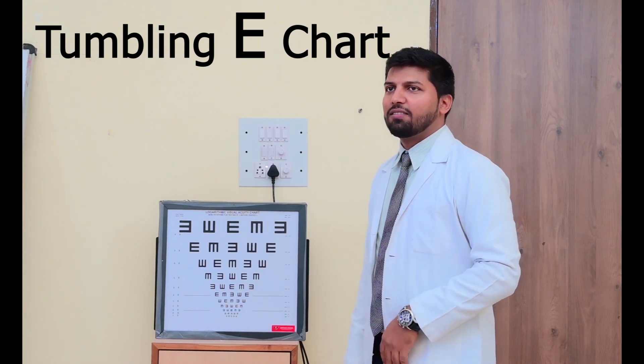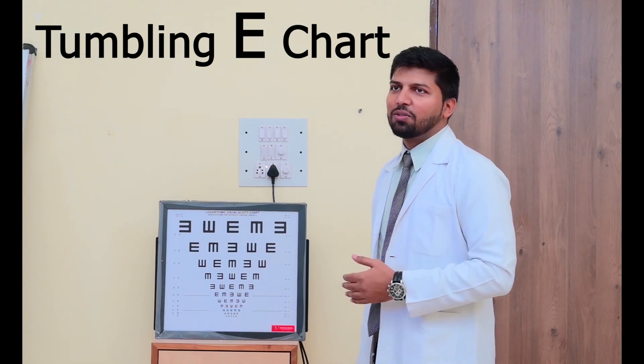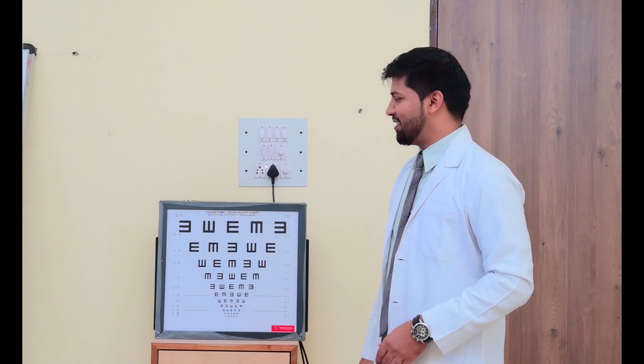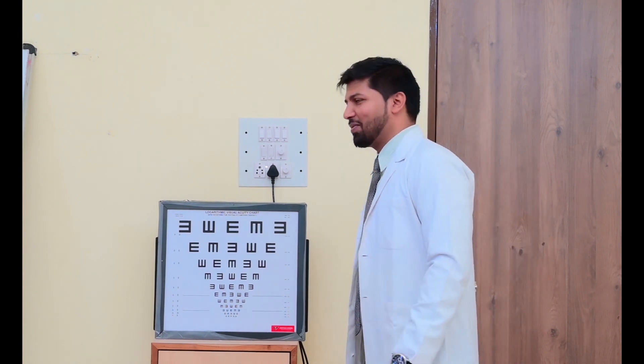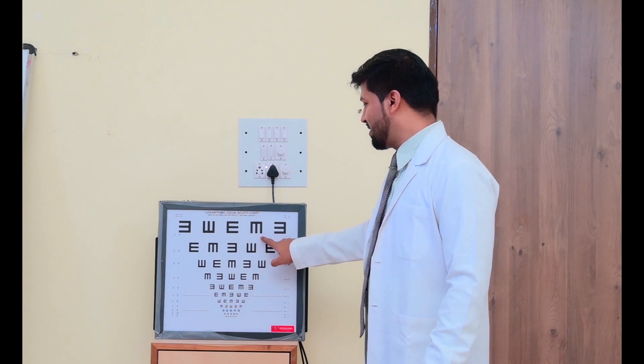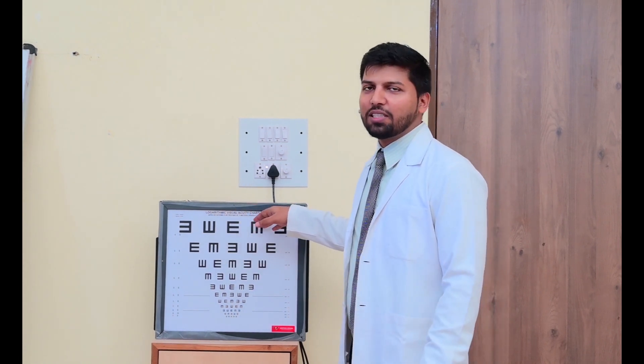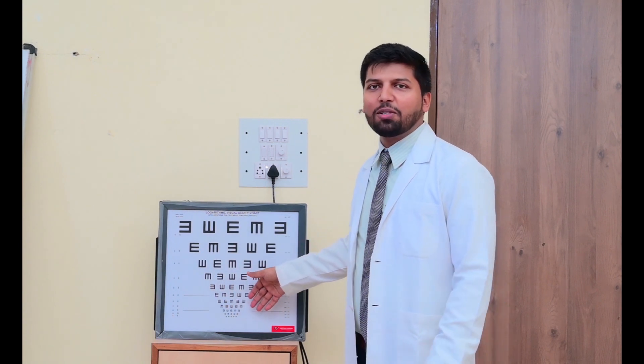So just suppose you are not able to read — which side is the opening of this E? Left side. This one? Up. This one? Right. This one? Down. This one? Left. Like this, we have to ask the patient, and whichever line they are able to read, we have to ask that and note it down.